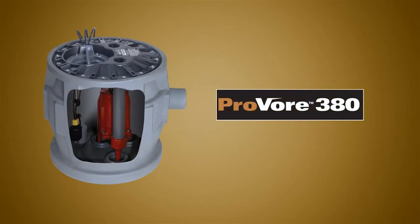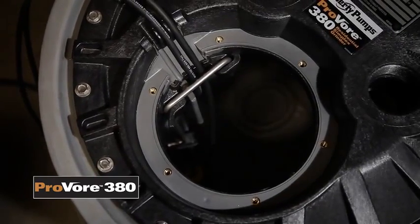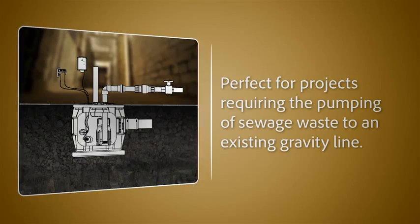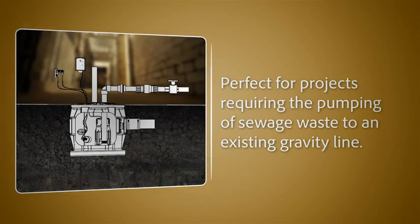The ProVore 380 Simplex package features a compact basin with easy access cover. This system is perfect for basement bathroom additions or other remodeling projects requiring the pumping of sewage waste to an existing gravity line.